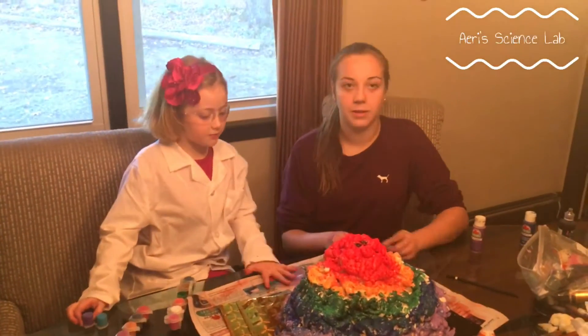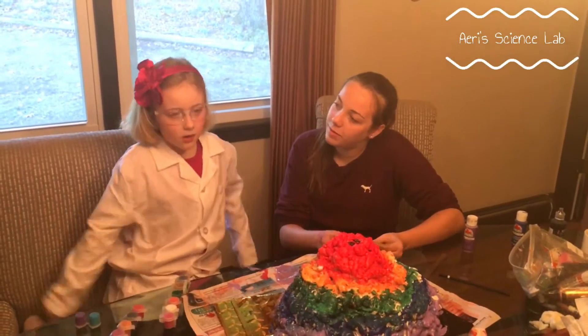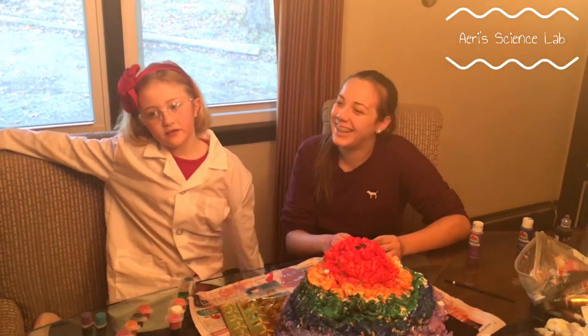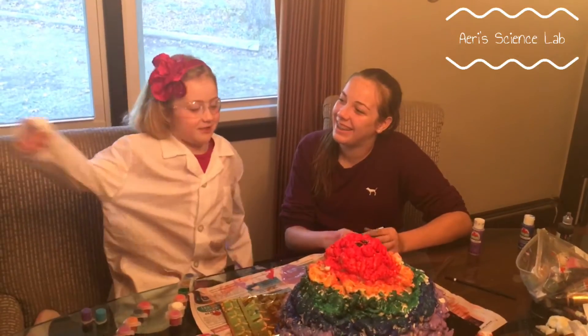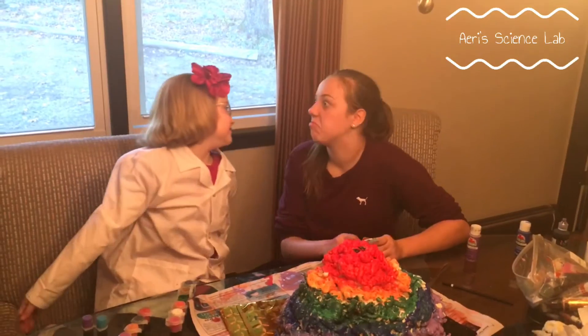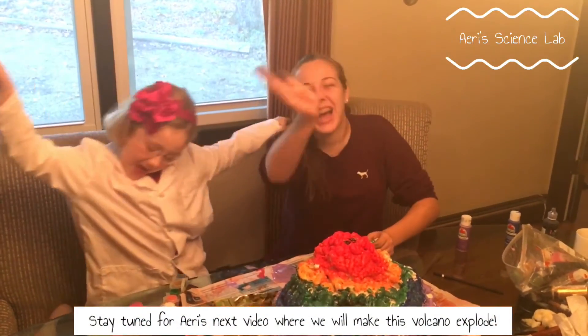So since we're done painting it, stay tuned for my next video. Bye guys! Mwah!